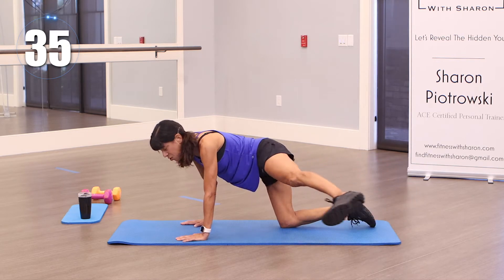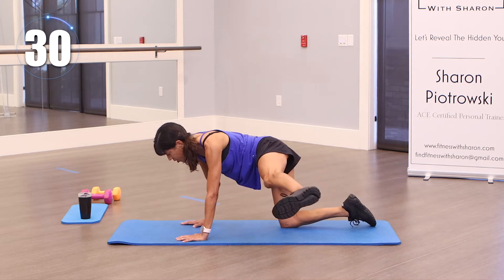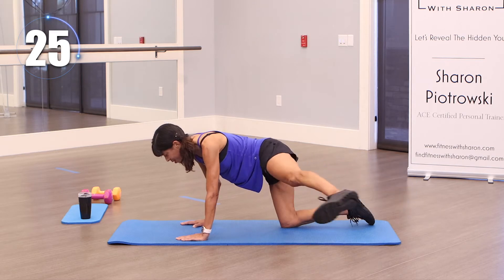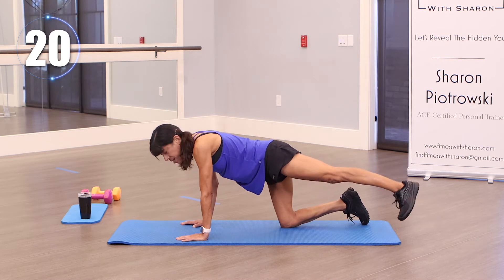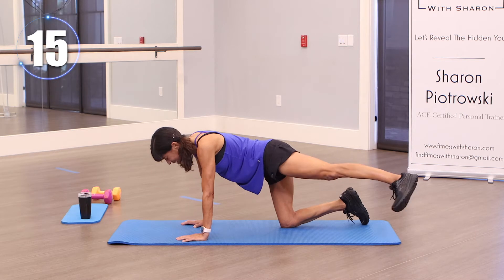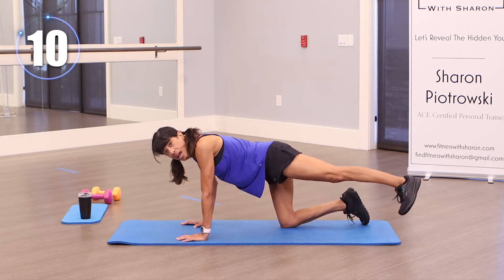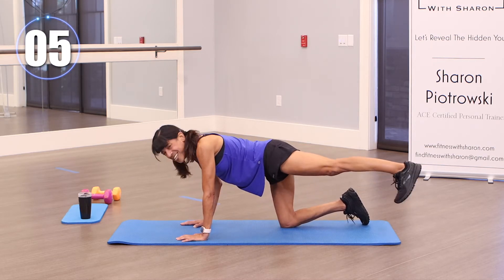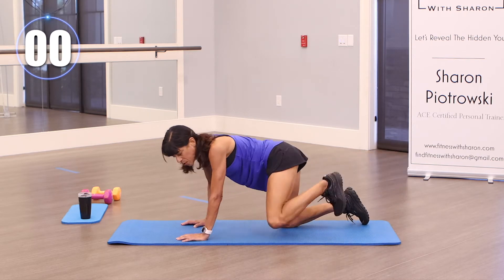Oh, that feels good. You might find that one side is easier than the other. Controlling that leg, trying not to swing it too much. Most of the time your gaze should be at the mat, keeping that head in alignment — we're going to look at each other occasionally. Press it out — feeling that isolation on your glute and in your leg. We're almost there. And one more. Great.